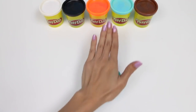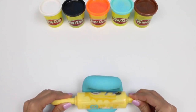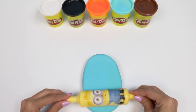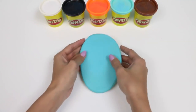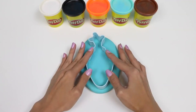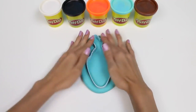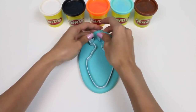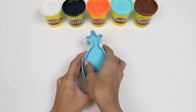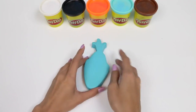I'm going to start by rolling out some light blue Play-Doh. This is going to be for the inside of our popsicle. Now we're going to push the cookie cutter down and take off all the excess Play-Doh. And here's Olaf's head.